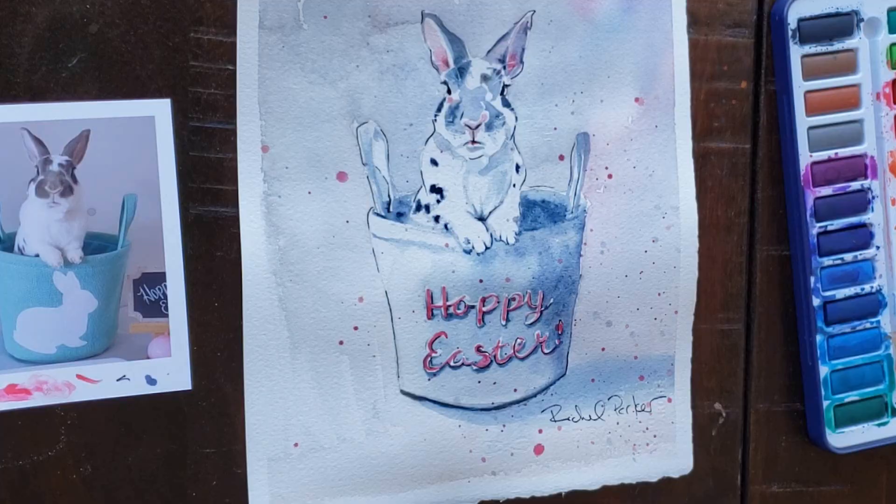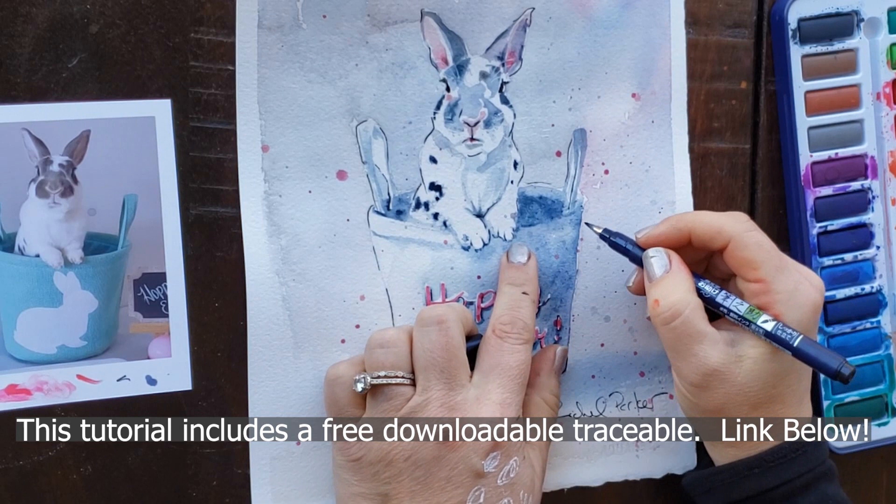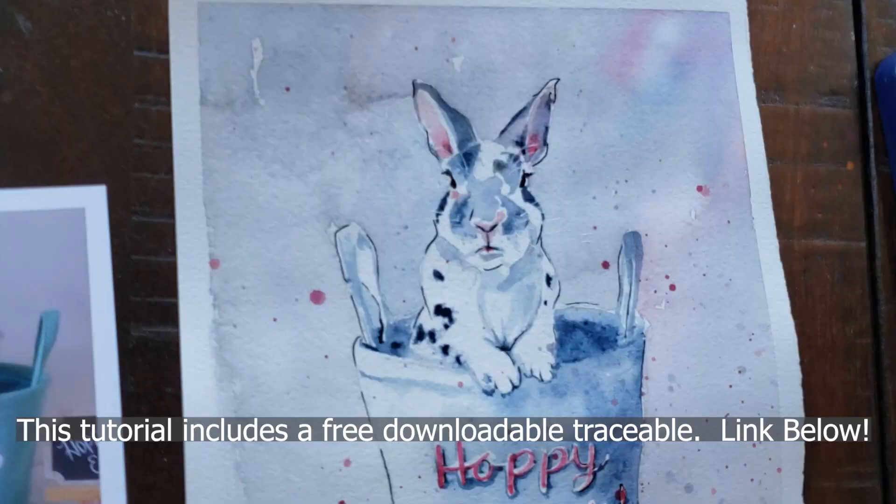Hello everyone, welcome back to Rachel's studio. In today's tutorial we're going to paint a really fun, really easy little line and wash Easter bunny painting. It's perfect for making cards or a painting. If you want to sell your painting, I don't mind at all — just please tag me in all your social media posts so I can continue to grow my channel and bring you better content.